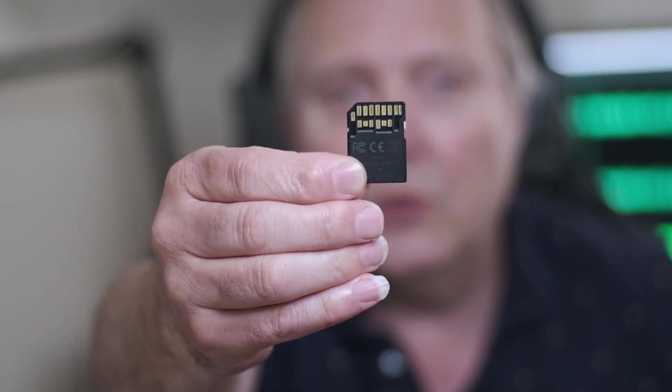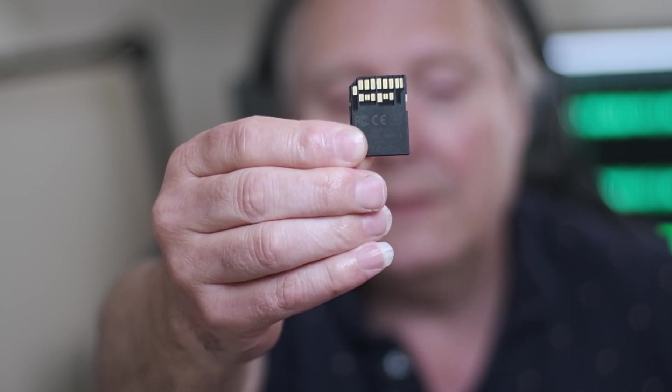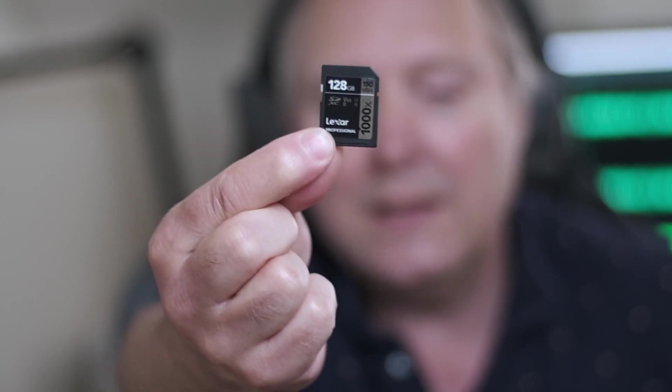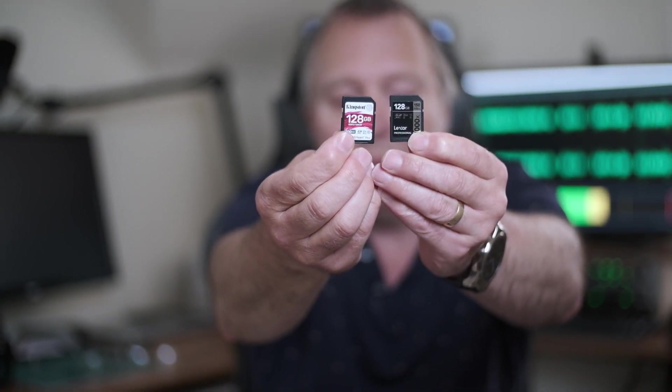But if you've got an XT3 or an XT4, it says it takes UHS2 cards — these ones have two sets of terminals, and that's to give a higher data throughput rate so they can work quicker. This particular one is a Lexar and it's a V60. You can get V60 cards and you can get V90 cards. What I thought I'd do in this test is to see, in your UHS2 compatible camera, does it make any difference to go from V60 to V90.